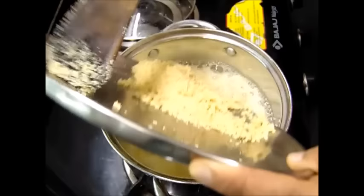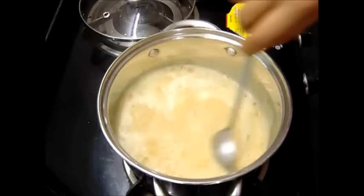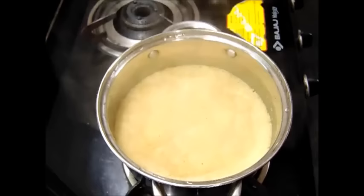The flame should be kept low at this point and we have to keep stirring immediately after adding the suji. Now I will let it cook covered for 2 minutes. After 2 minutes we will open this and stir it once.